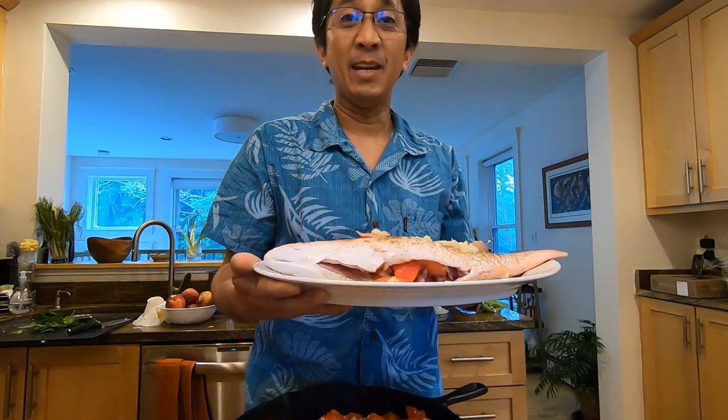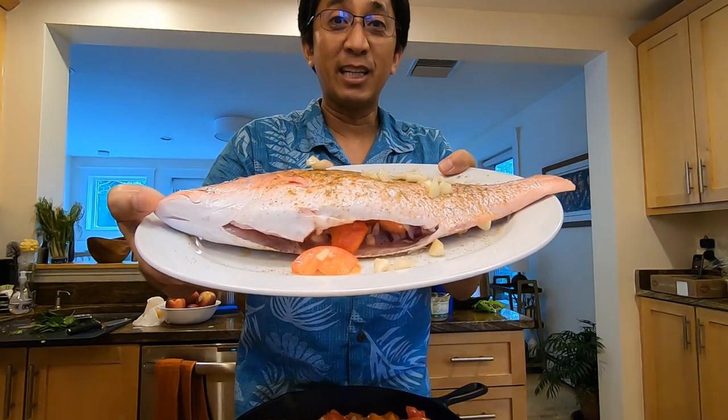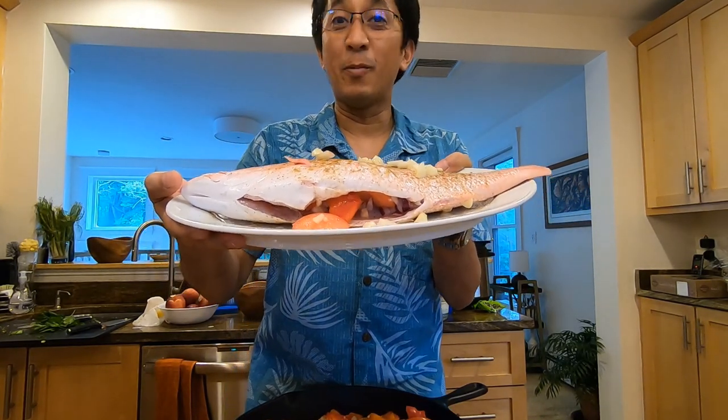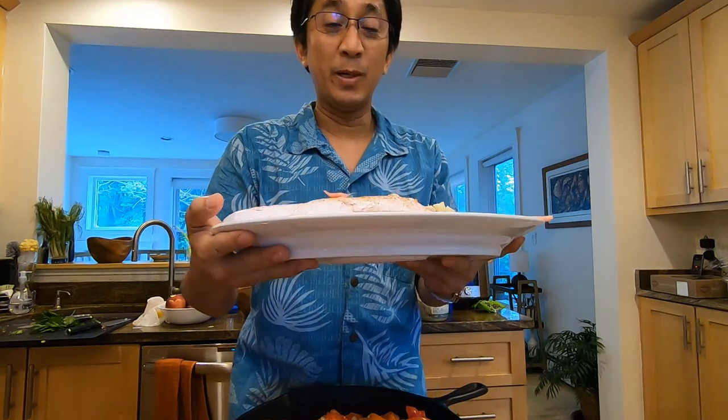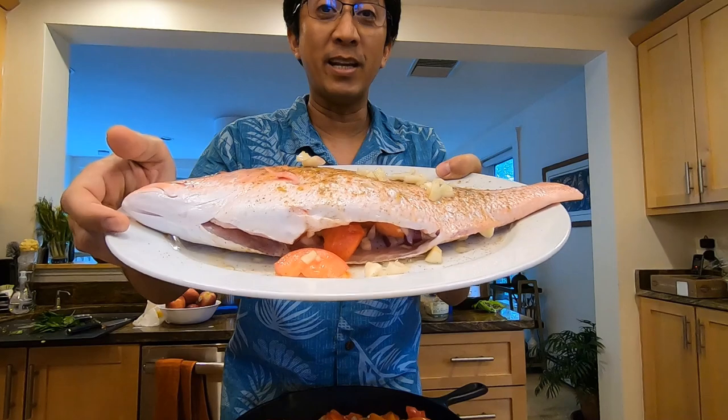In this video I'm going to show you how I grill a whole fish in my Weber grill. This is a snapper. My wife and I are celebrating our 15th wedding anniversary today — we spent our honeymoon in Greece, so I'm going to cook this Mediterranean style.